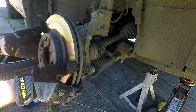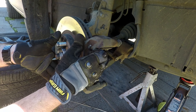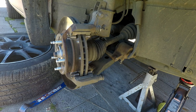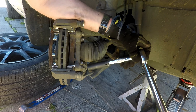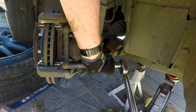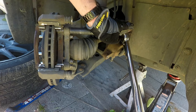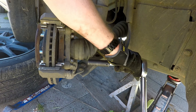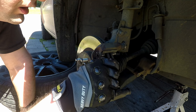Start reassembling the brakes — remember to use Loctite on the bolts. The bolts to the brake bracket also get torqued to 85 foot-pounds. This is also a good time to clean up the little ears on the brake pads and apply some anti-seize to them before reinstalling them.